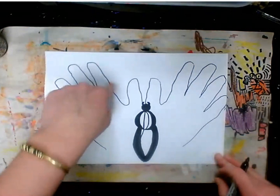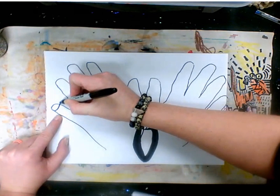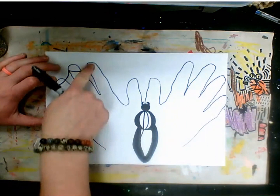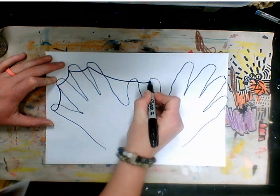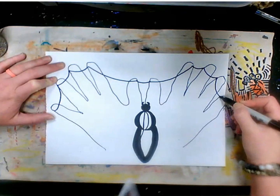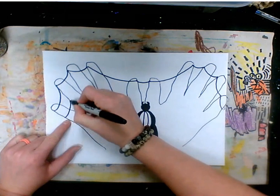Now it's time to make the spider's web. We're going to kind of hook our fingers together with the web. Starting on this side I'm going to make a hook, then to this finger, then to this finger — these are looking good already. Then all the way down to the thumb, all the way across to the next thumb, and then all the way up to each finger.